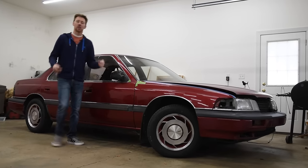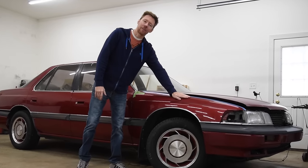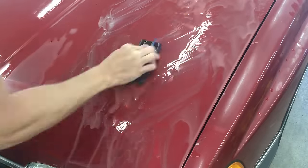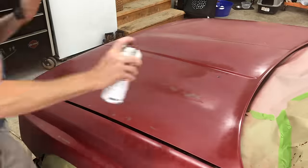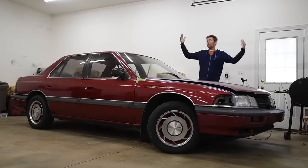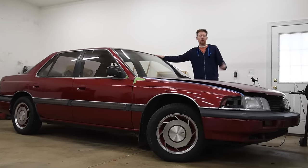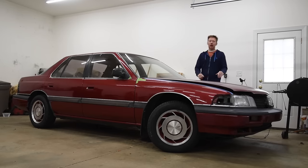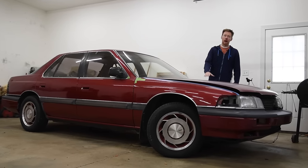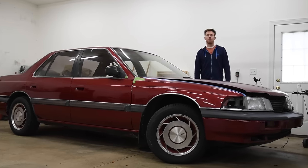Welcome back to the 6th Gear Garage where I'm currently working on restoring this $350 Acura Legend. In the last episode we looked at the damaged clear coat and I showed how to prep the surface and then apply new color and clear. However, doing this in a residential garage and not a paint booth resulted in some dirt in the finish as well as some orange peel on the hood. So today I'm going to show how to wet sand that surface to get it perfectly smooth again and then polish it to a finish that looks as good as it did the day it left the factory.